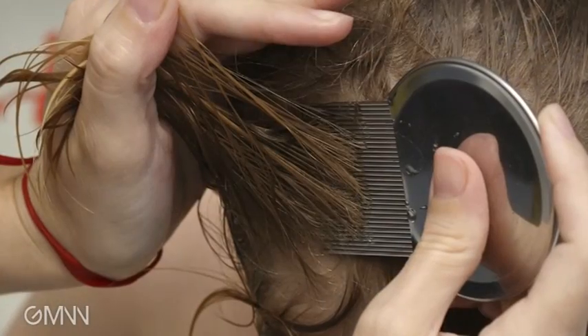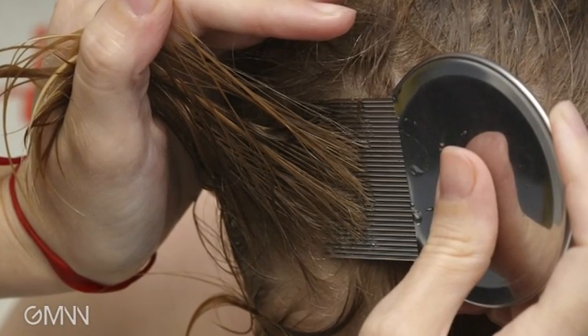Then comb it out, and in the process comb out any live head lice that are there, and then blow dry it for several minutes until the hair dries, essentially causing the Cetaphil cleanser to encase the head lice in this material so that they will then over several hours suffocate. It needs to be left on for at least eight hours for that process to occur.